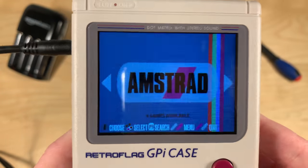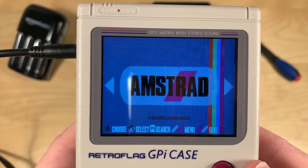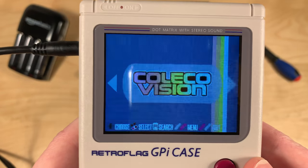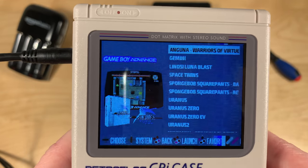Sound does work across reboots, which is really nice. And the controls also work. Everything just works and it's really, really well polished, I have to say. So let's try Game Boy Advance.